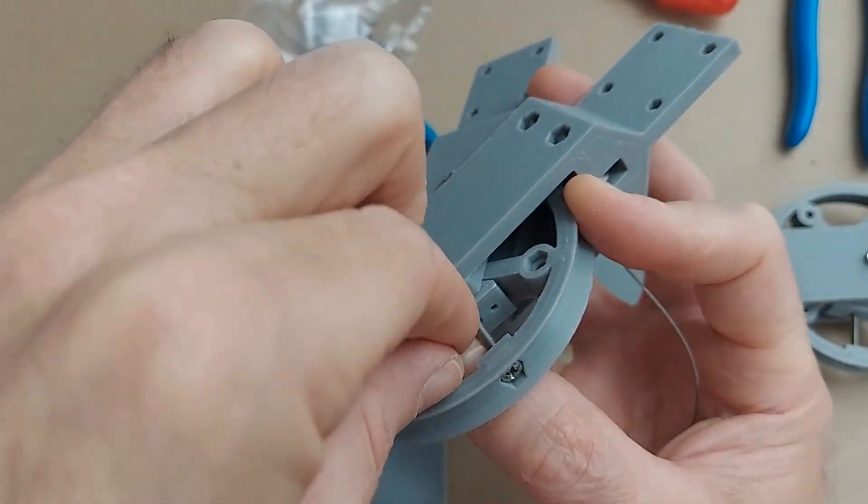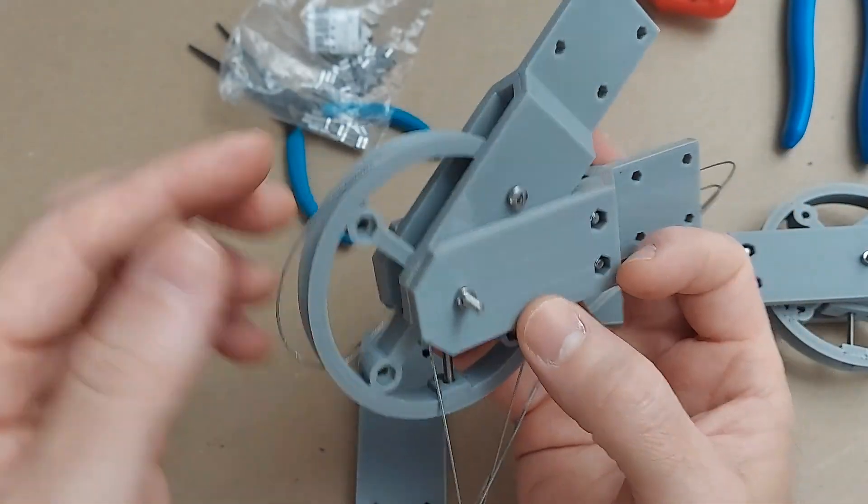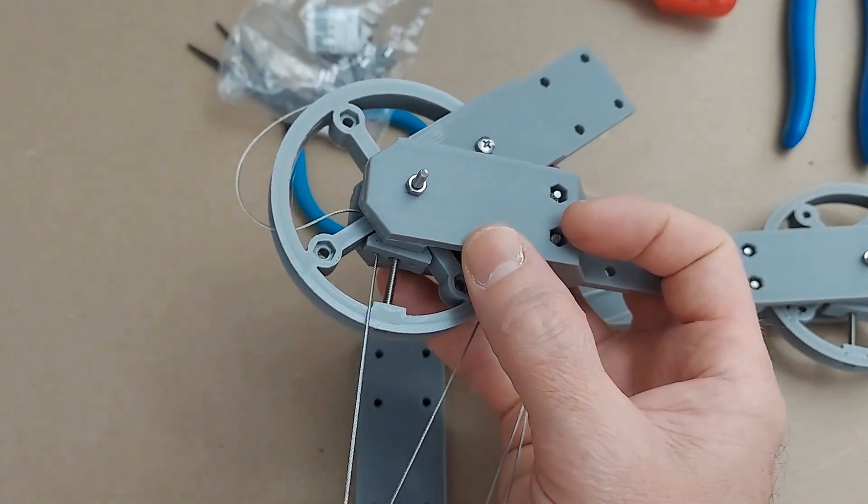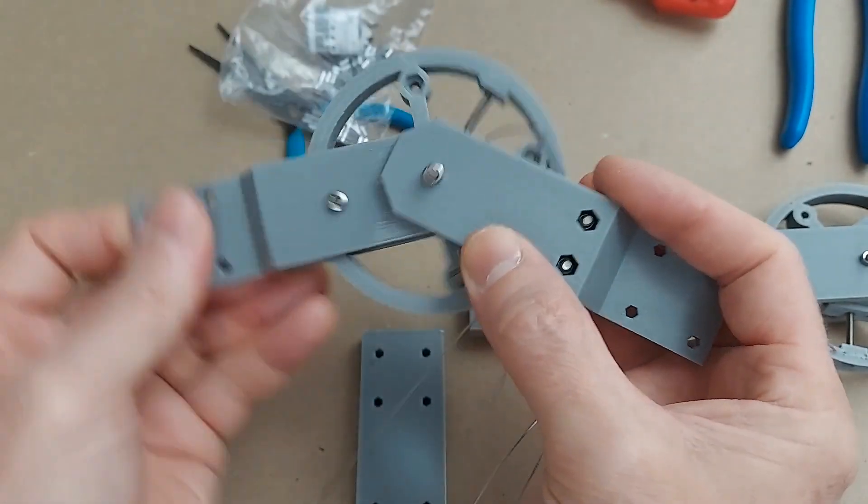You can see the cable coming out the trolley there — over the top of the pulley, through the channel, through that channel, out the back of the trolley. Let's do the other side.